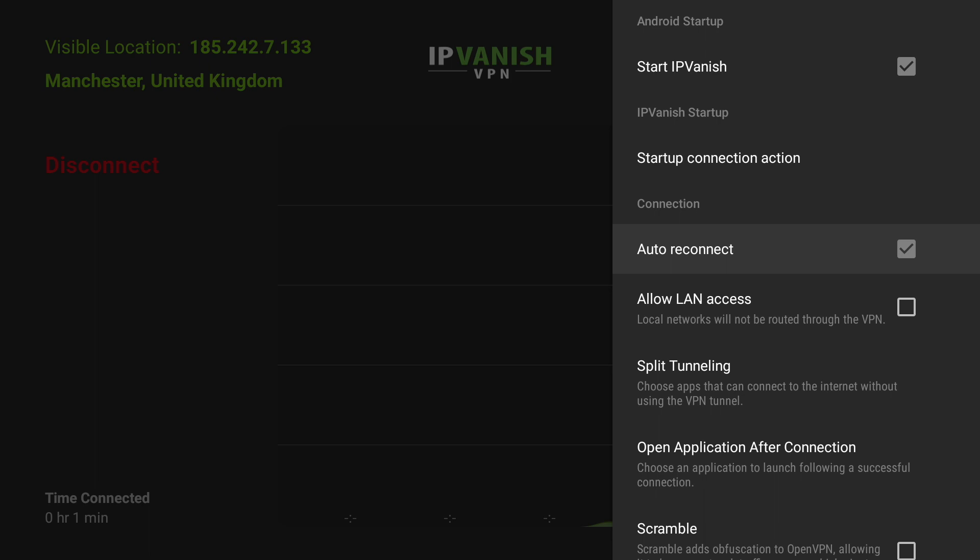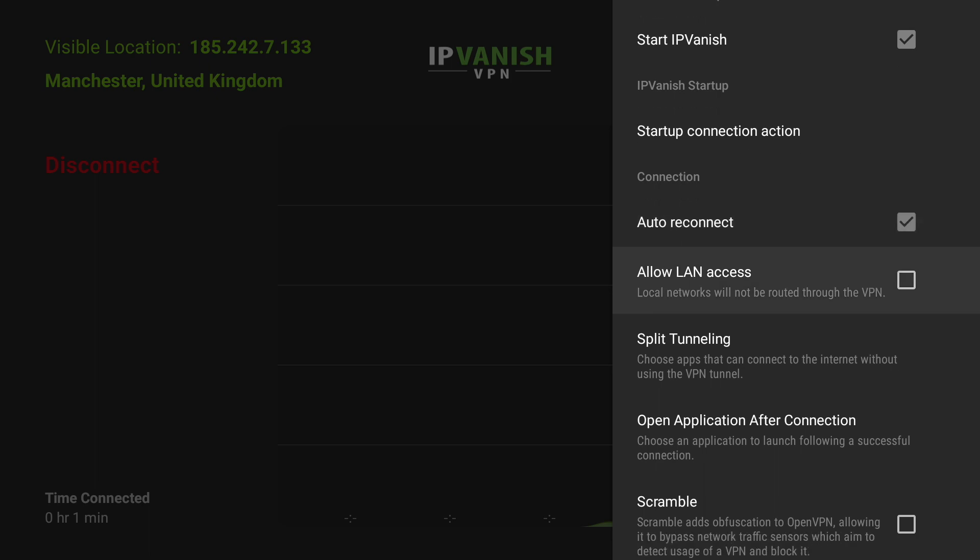We're going to set it to automatically reconnect. If you're using an ethernet cable to your device you can also allow LAN access, so if you have got your device plugged into ethernet make sure that's turned on.